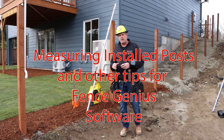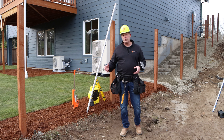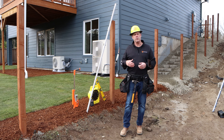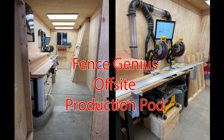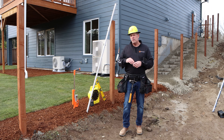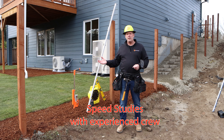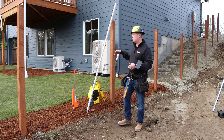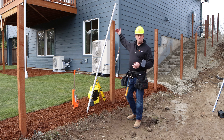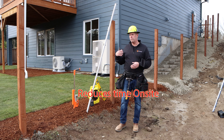Hi, my name is Eric Knudsen. I'm here today with Fence Genius to talk about how you measure your fence runs to be able to produce your custom contour-following fencing off-site and then install later in minimal time after you've built them. Generally, whenever you build panels off-site, it only takes about two to four minutes for a two or three-man crew to mark the posts, cut the posts, and install the panels.